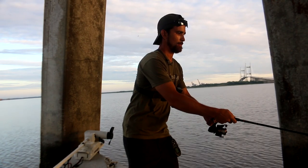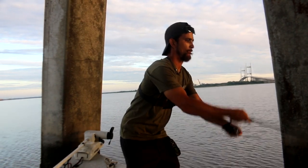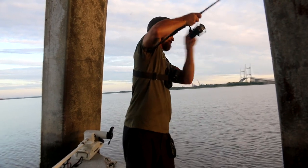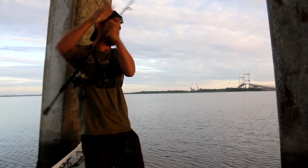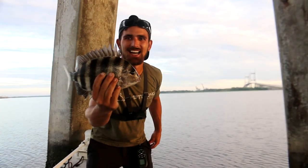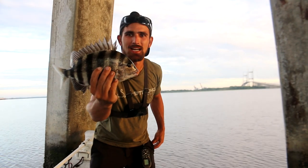I'm getting one. There he is. Just a little guy. Summertime sheep's head. There he is, guys. Nice little summertime sheep's head.